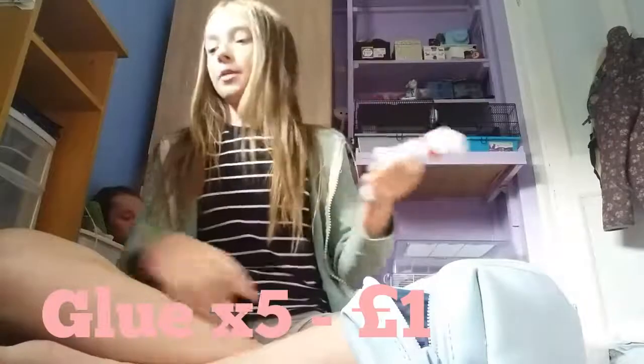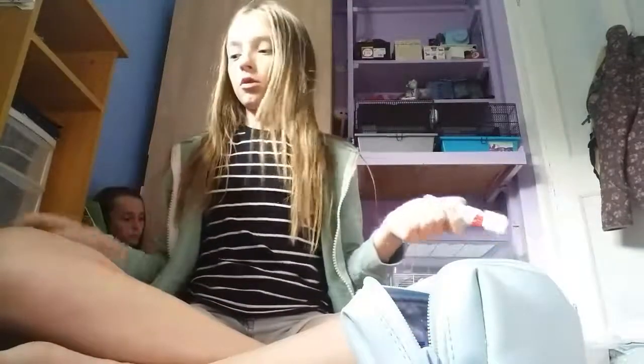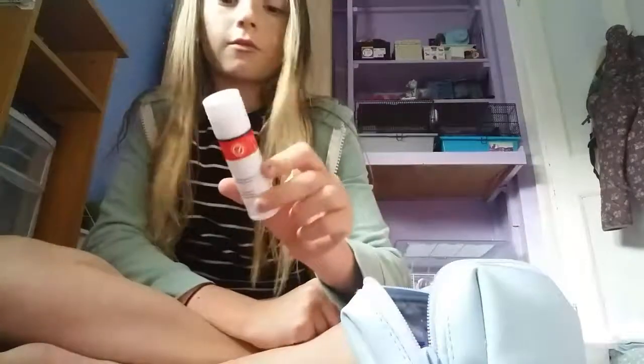I put the not-important stuff at the bottom and the more important stuff at the top. So I'll start with the important things. First I have a glue stick — it came in a pack of five. It's just a normal glue stick.